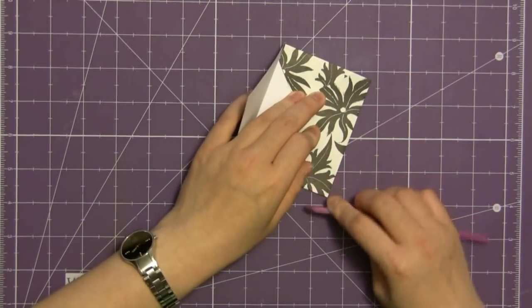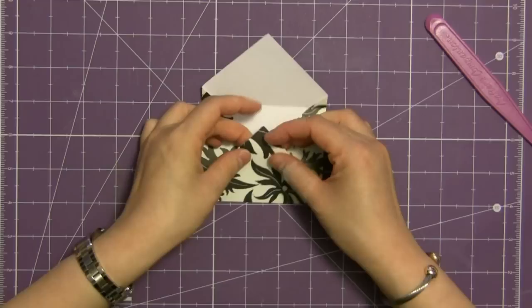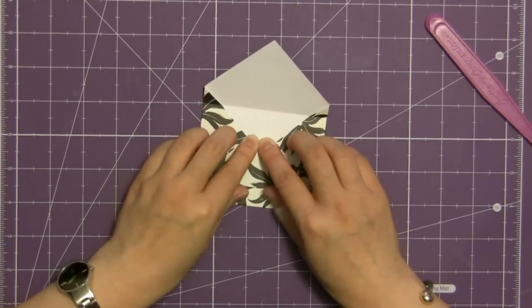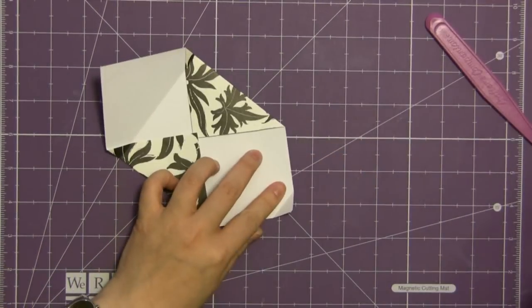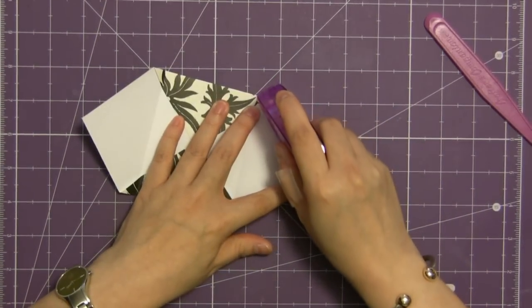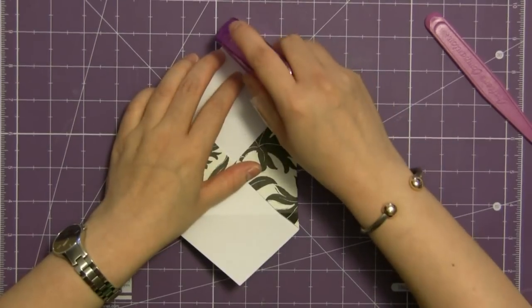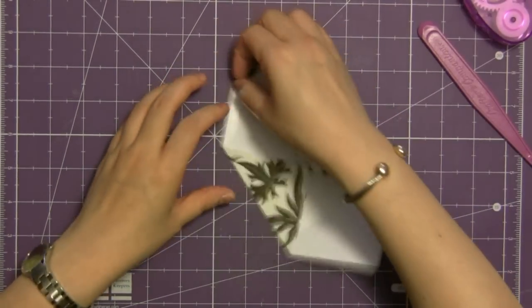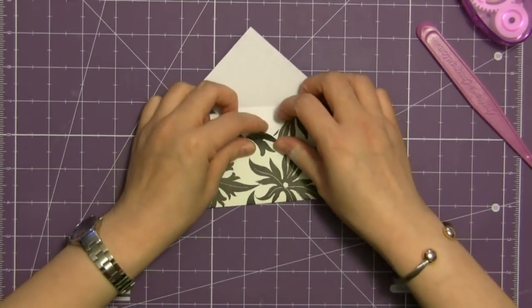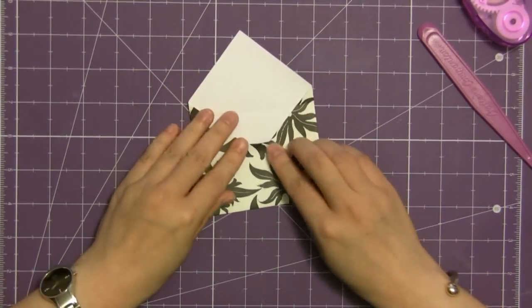On the bottom flap, fold over the little tip — or you can cut it off if you wish — but if you just fold it down it makes the envelope look really professional. Put some adhesive on the edges of that triangle and make sure you put it as close to the edge as possible so that you don't have adhesive on the inside of your envelope and your papers won't stick when you put them in. Then fold it back up, tuck in that little corner, and there you have your envelope.